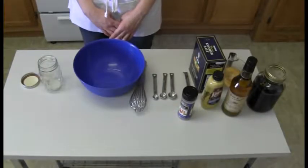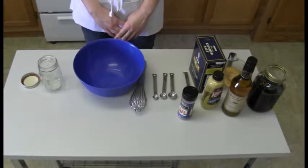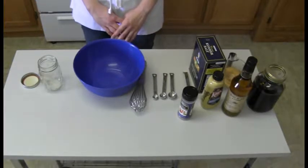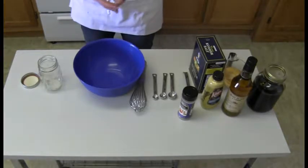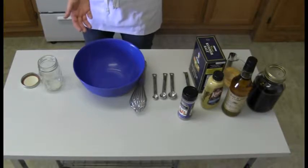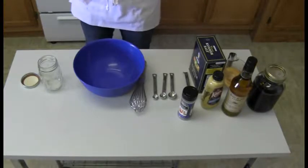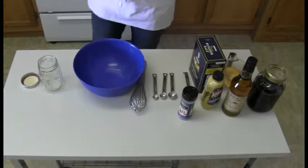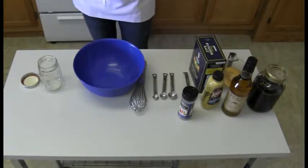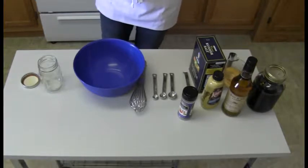Here we're making maple mustard vinaigrette, which is really great on any salad. One thing we love about this vinaigrette is that it doesn't take quite as much to get a really good flavor on a salad as opposed to ranch dressing. We might use one tablespoon of this vinaigrette as opposed to two tablespoons of ranch dressing, so we get a lower calorie count. It's a really flavorful dressing, it's really easy to make, and it's really fun for kids to make.